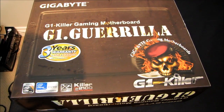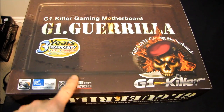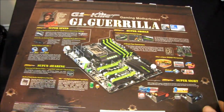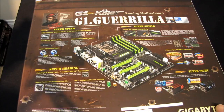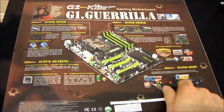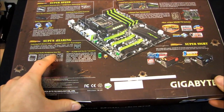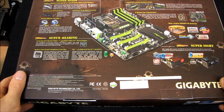That includes Extreme Edition. It has the Intel X58 chipset. It includes a built-in X5 sound card as well as a Killer E2100 gaming networking card. Those are pretty good values, considering you do not have to buy an add-in network card or an add-in sound card - because the add-in sound card not only has an X5 processor, but also a built-in front audio headphone amp.